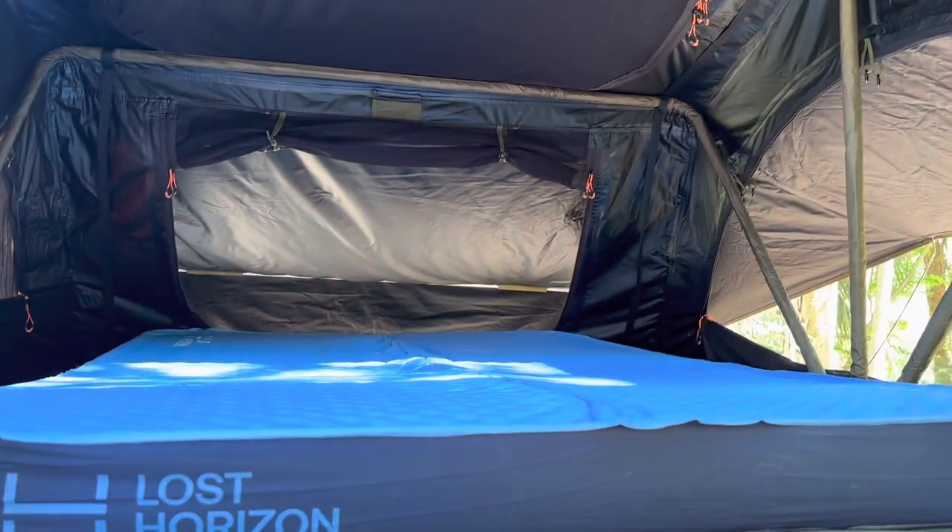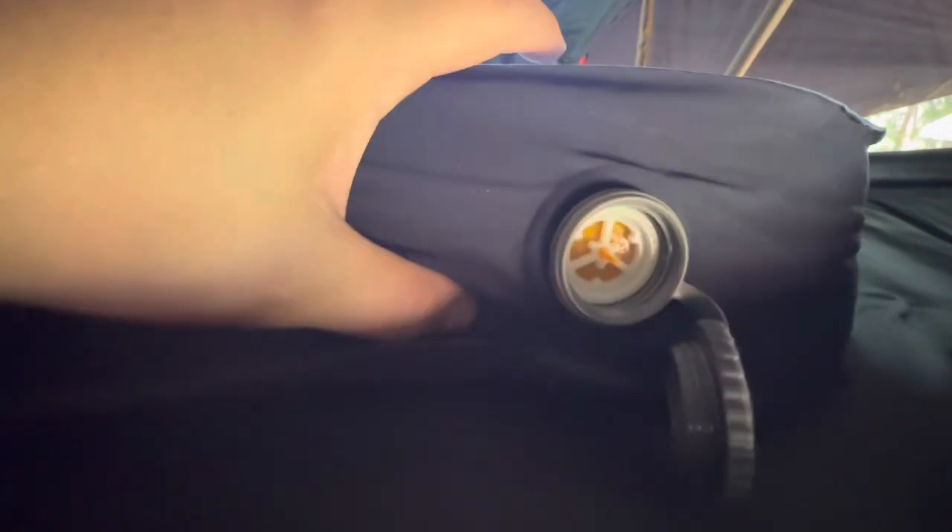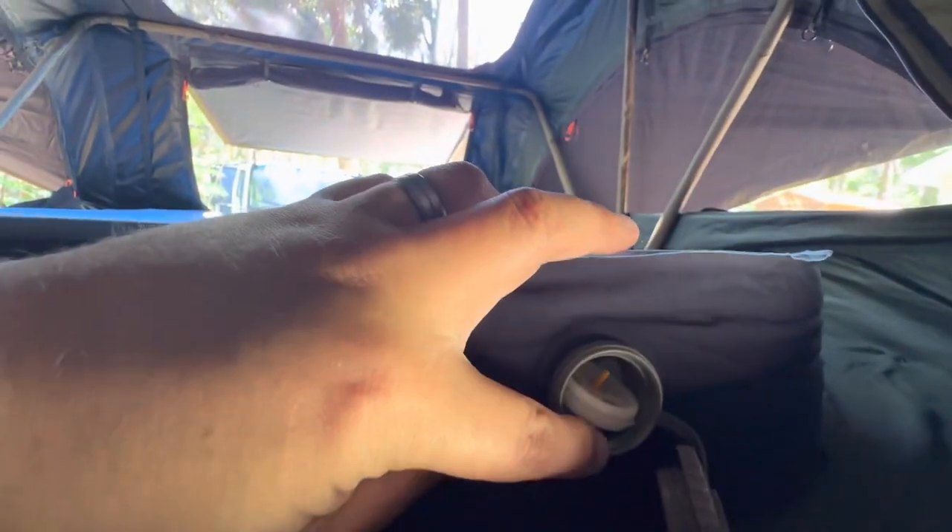On the other side of the ports that you use to inflate it, let me show you those. Each side comes with these two ports. And to inflate the mattress, you have the port like so. And then to deflate it, you simply push, flip it around, and now air is coming out instead of going in.